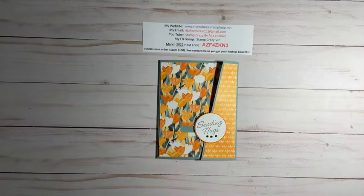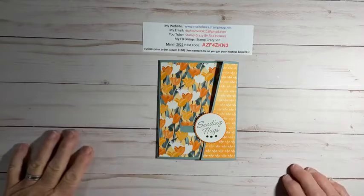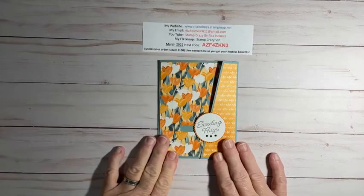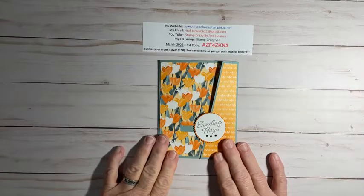Hello everybody, this is Rita Holmes, Independent Demonstrator with Stampin' Up. I am here to bring you another sliding lock card. I'm just making sure my camera is in view so you will see everything. I'm going to bring you this card right here called a sliding lock card.